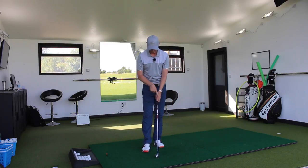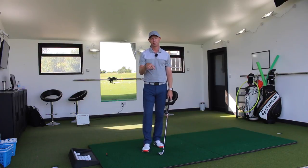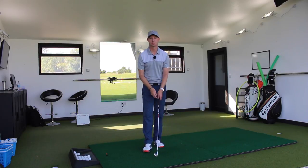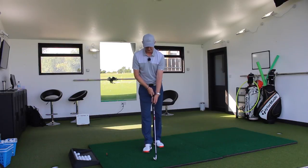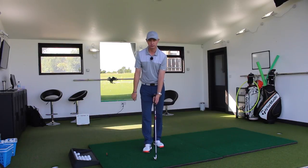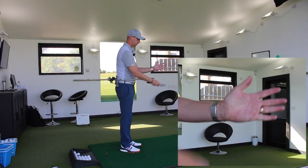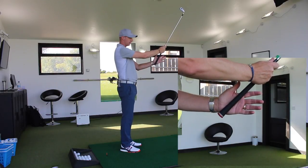So we've looked at neutral, we've looked at turning the hands into a stronger position. Now we might want to stop a hook, so we might want to get the hands into a slightly weaker position to keep the face — or the loft on the face. So we want to get the hands turned more to the lead side. We want to look at this portion of the hand here, and get the club on an angle more high into the palm of the hand.